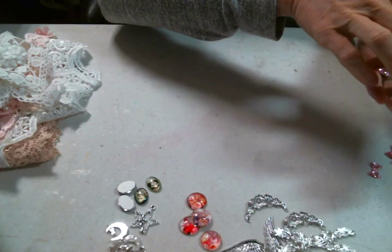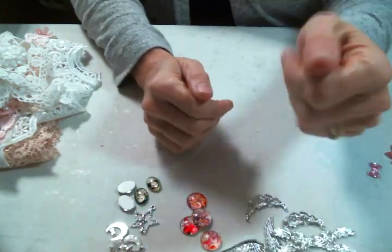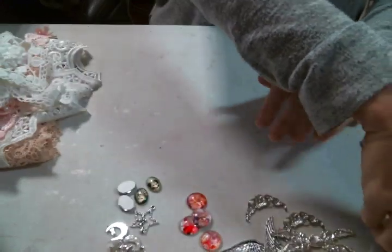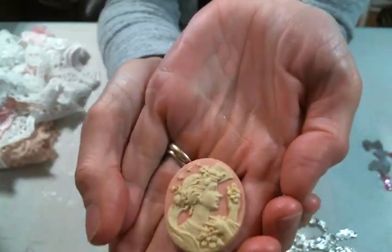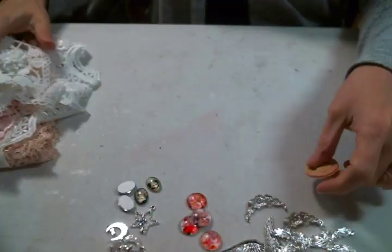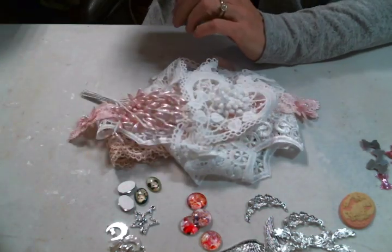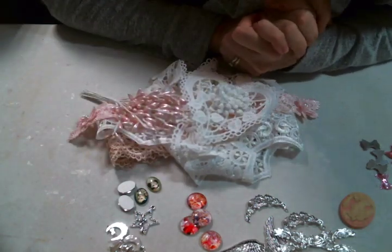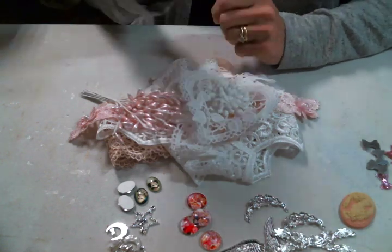And then she has some fabulous little flat back pink bows — yes, please. And then this cameo is just so super pretty. Look at that — isn't that gorgeous? So I got a lot of fun stuff to play with in October. Thank you so much, Kim. I am just excited to play with these goodies. I just want to thank everybody for watching, and I will see you all on the next one.